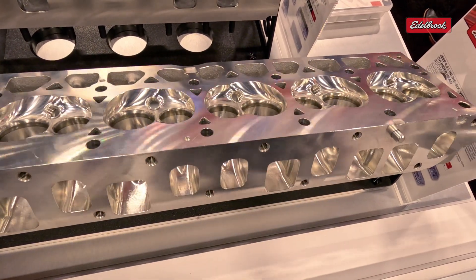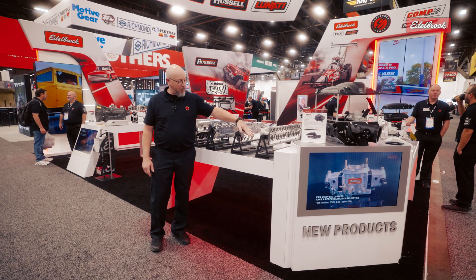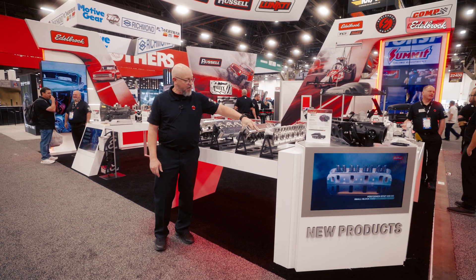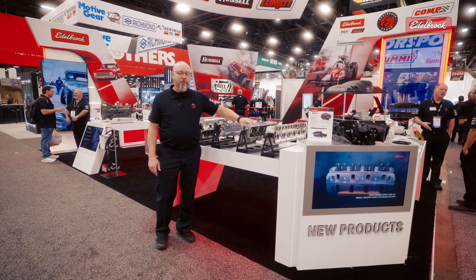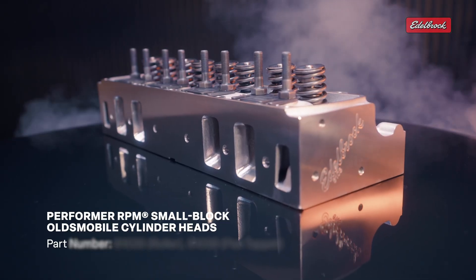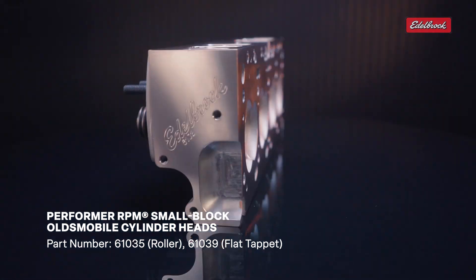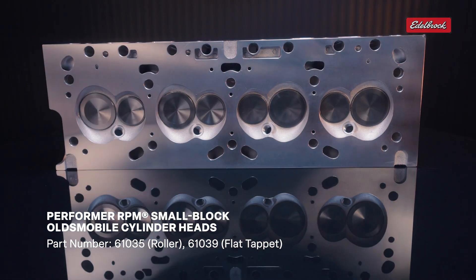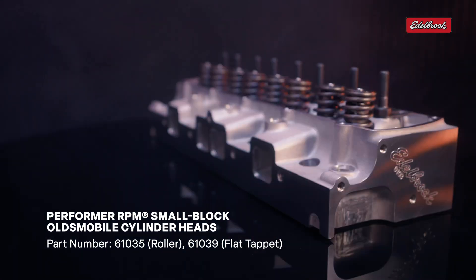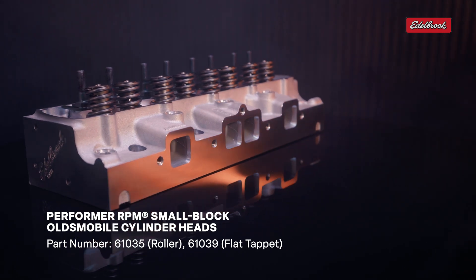Next in line, we have the Performer RPM cylinder head for the small block Oldsmobile. We've also been making the big block Oldsmobile head for a number of years and it's been very popular, but we've had quite a bit of demand for the small block version. So this is a small block version with a smaller chamber. Basically everything else is identical to the big block — same valve train, same valves as the big block — just a more small block appropriate combustion chamber.